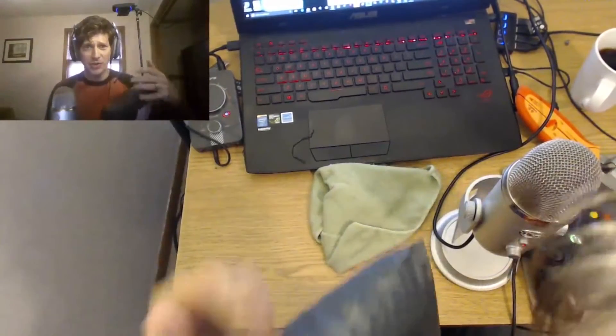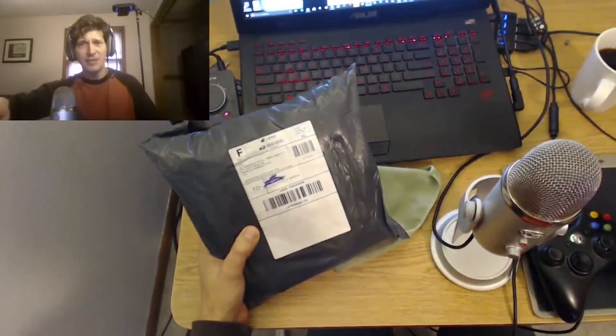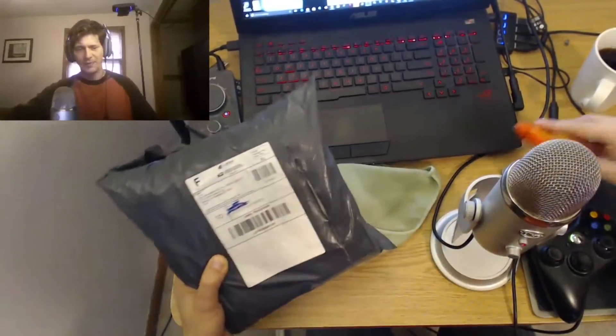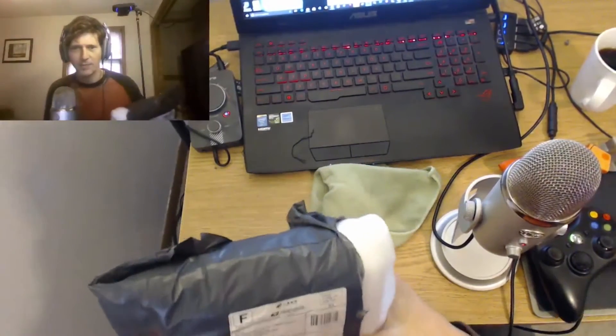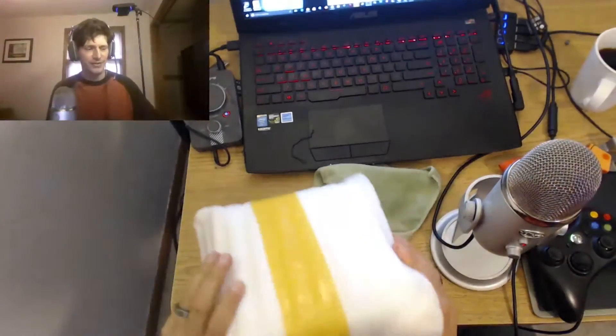I'm going to unbox it for you, show you what's in the box, give a few first comments, and then we'll hold off for a week and I'll tell you a week from now what I think of it. Very exciting — I don't know about you guys, but I'm excited. I've been waiting forever for this thing.